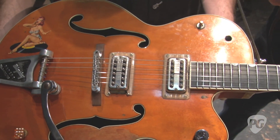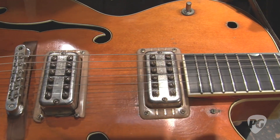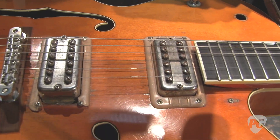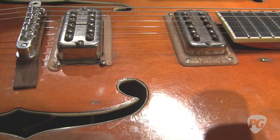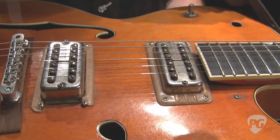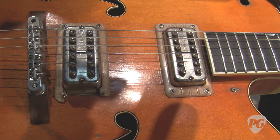Now, are these TV Classic pickups in here? They are, yep. They look pretty old — yeah, they're all rusty. Each changed them out and done work. I think they have the old covers on them, but I'm pretty sure they were changed to TV Jones pickups. But who knows, they might be the originals.